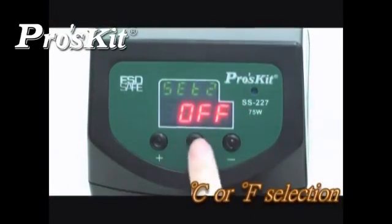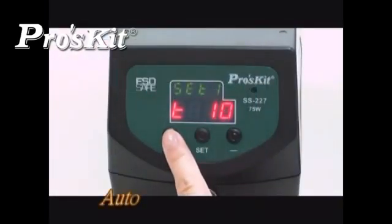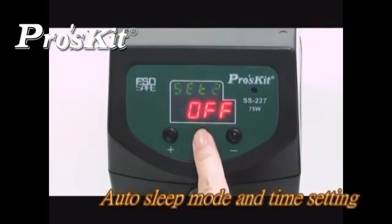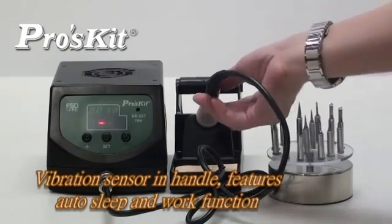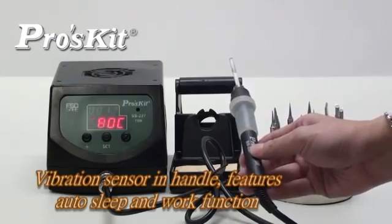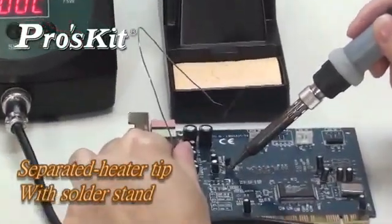Selectable between Celsius or Fahrenheit scale. Built-in time counting display function, ideal for time setting of sleep mode — good for energy saving and prolonging the surface life of the soldering tip. Vibration sensor in handle features auto-sleep and work functions, good for energy saving. Comes with long life soldering tip and separated soldering stand design for user convenience.